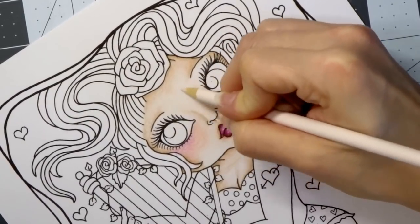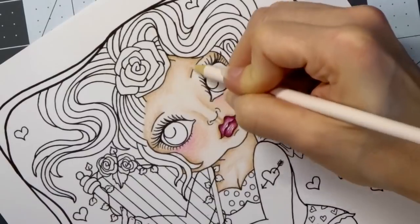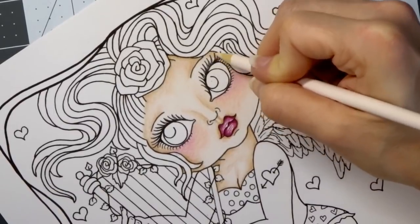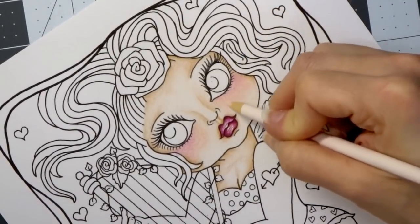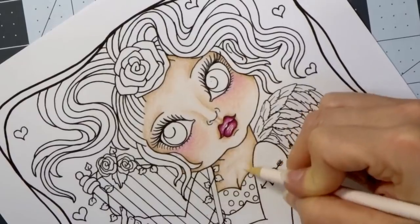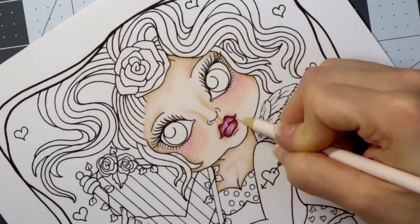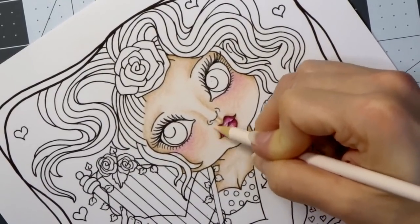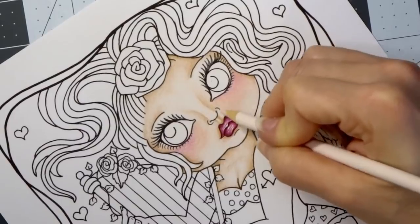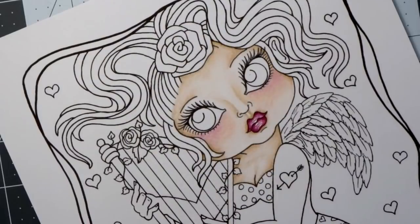They are blending quite nicely — I'm just going over everything. I'm being careful about going over where her eyebrows are because I'm going to show you guys what I'm going to do over there, and she's going to get some makeup. I'm using much harder pressure right now — they're working so beautifully on this paper. We're going to give her some makeup!